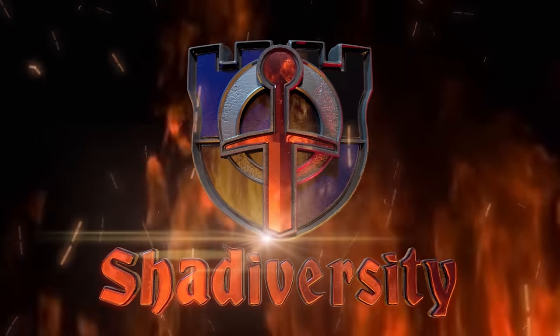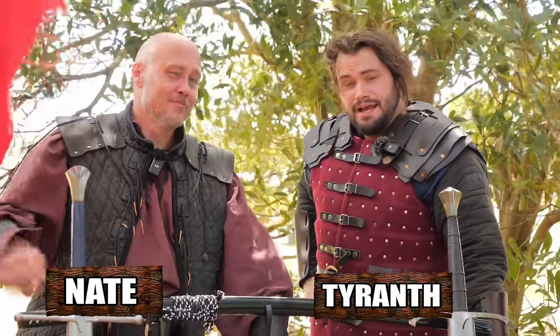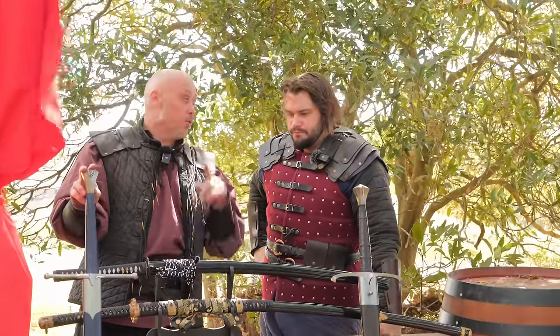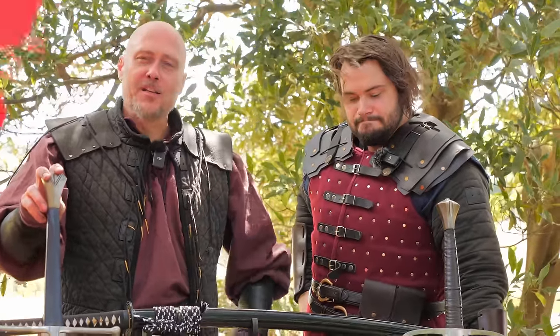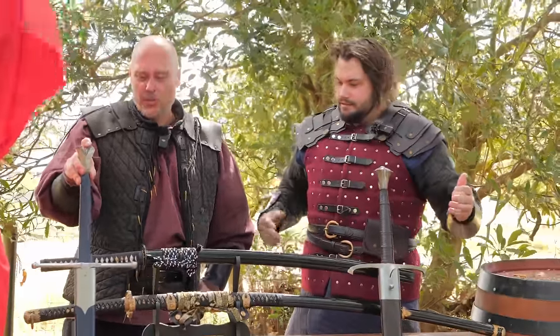Shadderversity. Greetings, I am Nate. And greetings, I am Tyrant. Today we are talking about really big swords, specifically East versus West — the Nodachi (I'm going to ask Tyrant for the exact pronunciation) versus the great swords, the war swords of history.